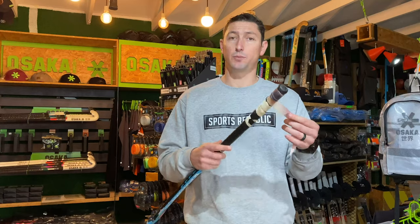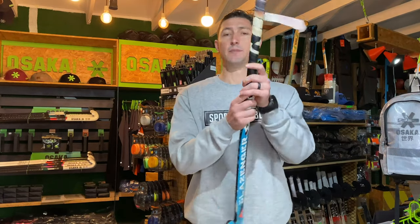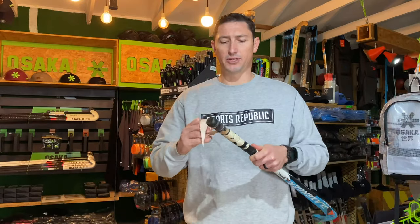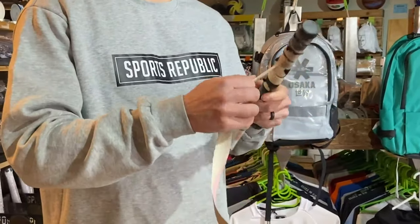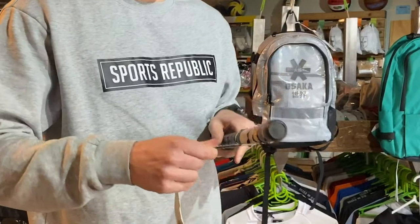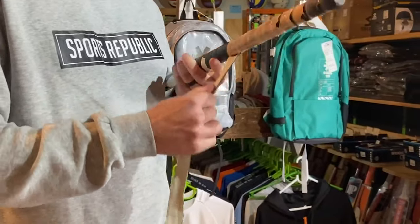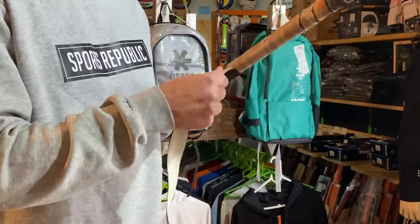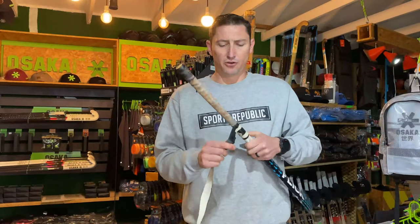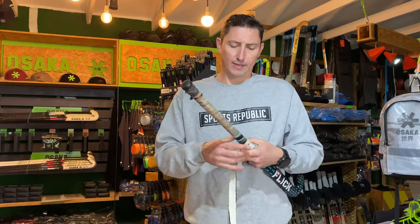In order to get this ready to put a new grip on, we need to remove this old grip. Sometimes it can be a little bit of a mission — all you do is make sure that you're pulling all of the old grip off of the stick. Sometimes it might stick, and then you have to use your fingers or a blade to get it off, but this one's coming off pretty easy. Remove all the grip and any residue that it possibly leaves.